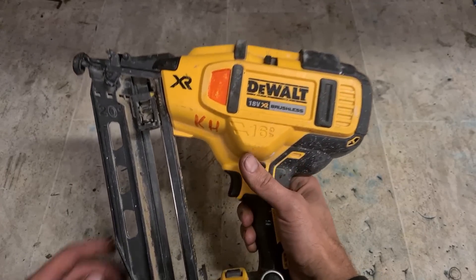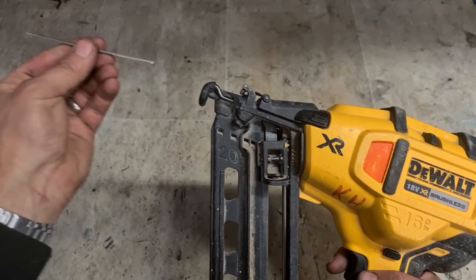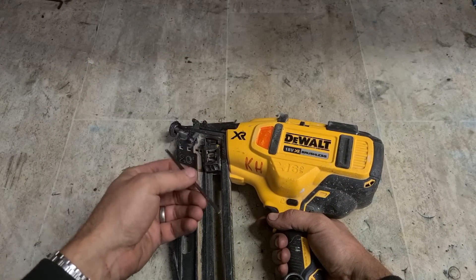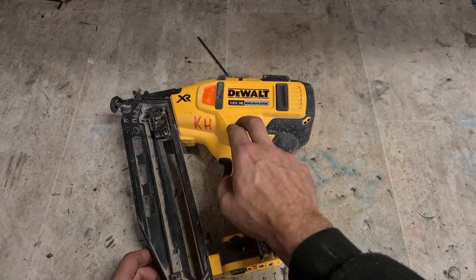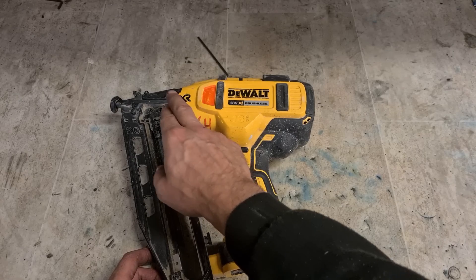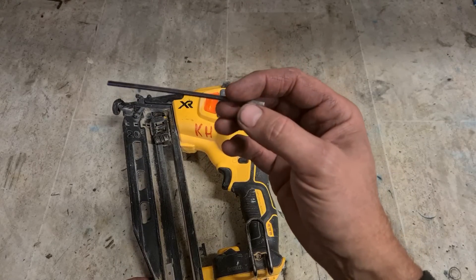This is the second fix — a Dewalt. What's the problem? A broken pin. If you hit a nail, a screw head, or a bit of concrete when firing these guns, you're at risk of snapping a pin.